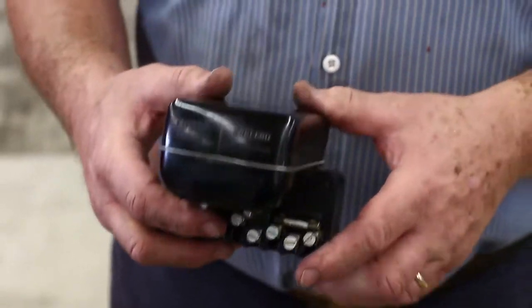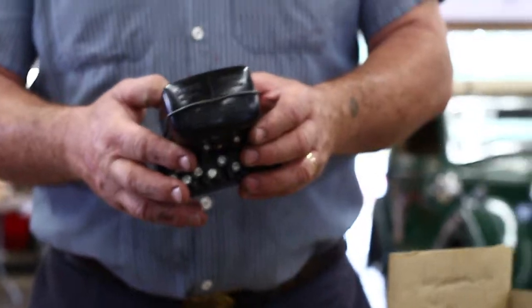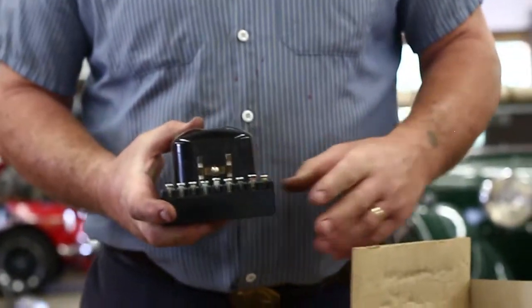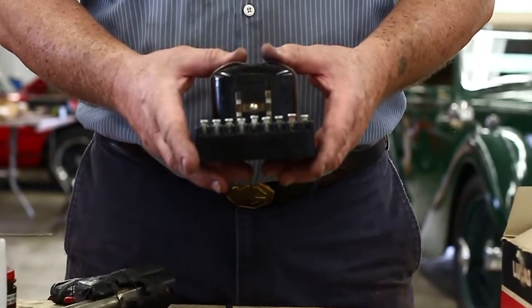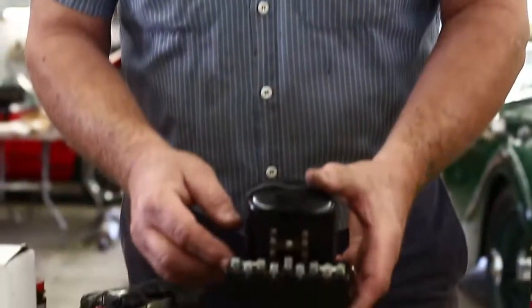These have a build date on the back of them. This is a relatively newer one — week number 34 of 1973, so 41 years ago. It's not as old as some of the ones that came on the cars originally, which would be dated 1949, but those are dated by month, not by week. We've got these fuse holders here on the side.